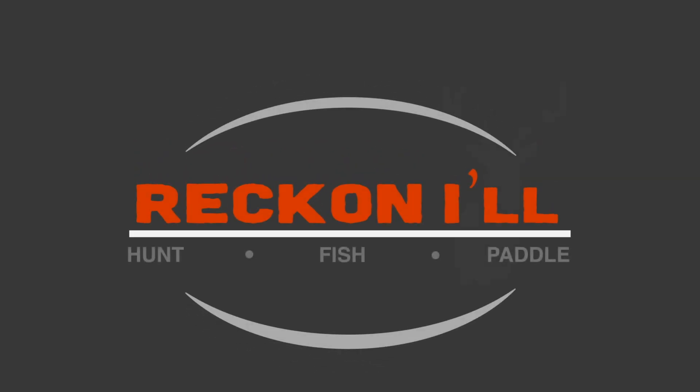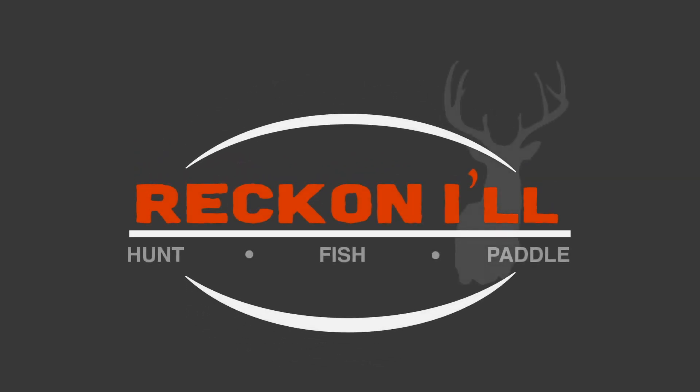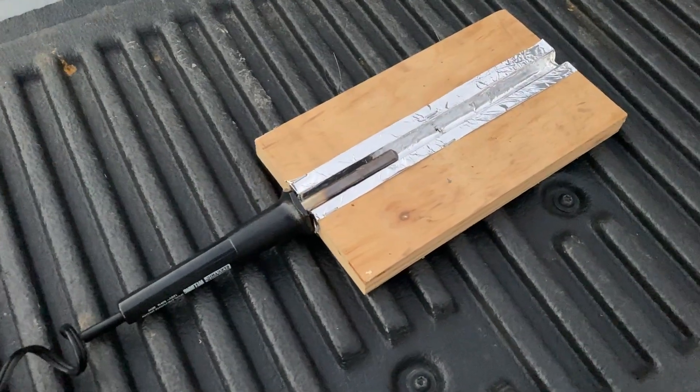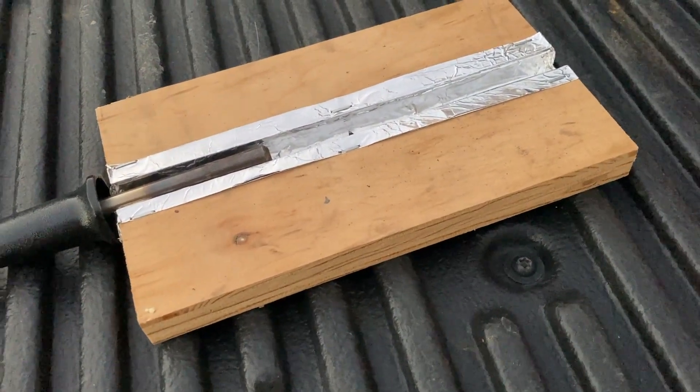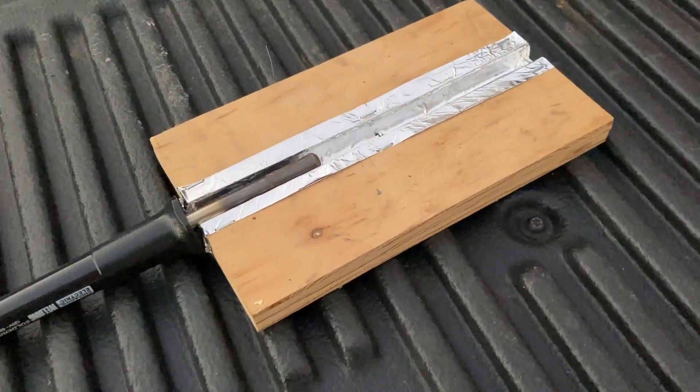Hey y'all, welcome to another video from Reckonow.com. Today I'm working with Kydex, and in particular I'm building a strip heater. It's a tool that's used to make precise bends in Kydex, and I'll be using it in some later videos for some bow accessories.